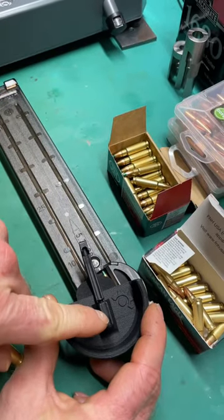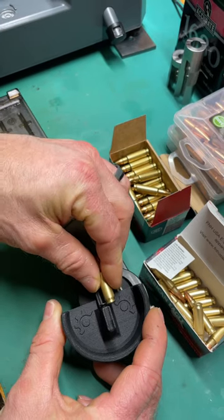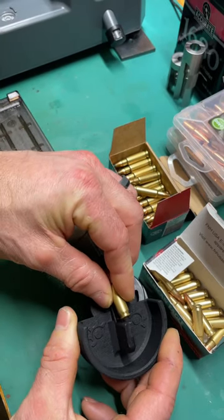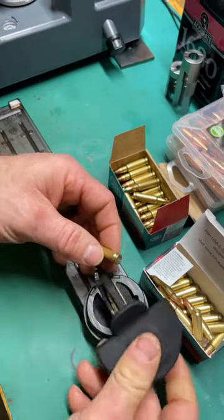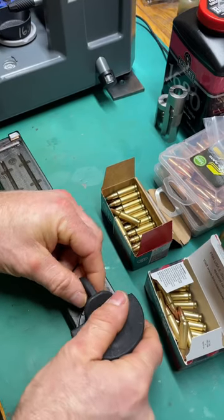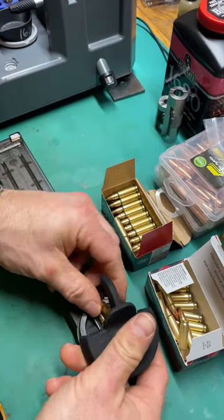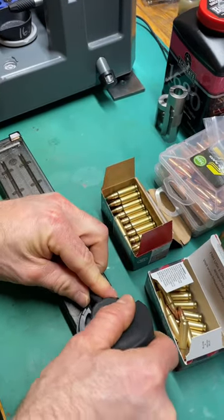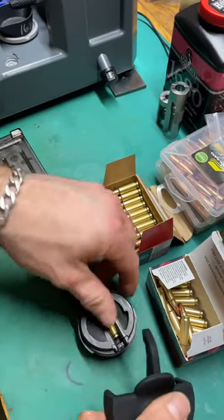This part of the tool pushes the previous round down, and then you'll want to catch the rim on this little screw here, then rock it up and push it forward with this little finger extension. Of course, getting the hang of it is probably the biggest hurdle.